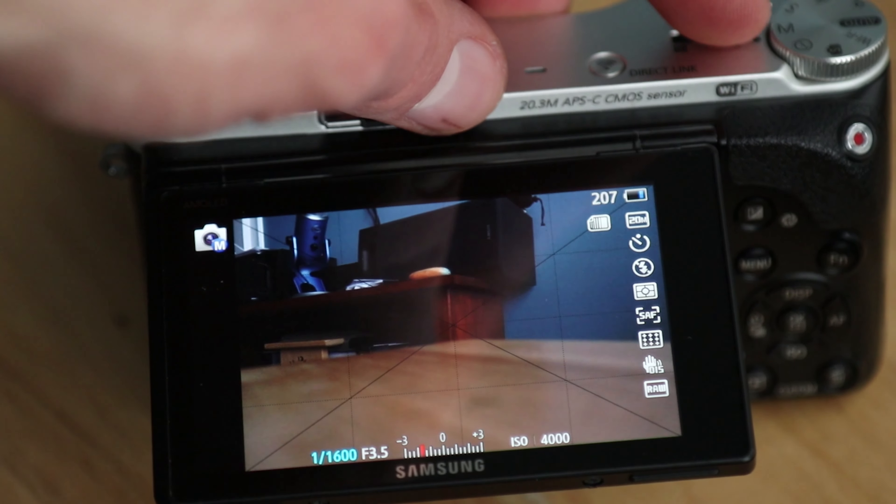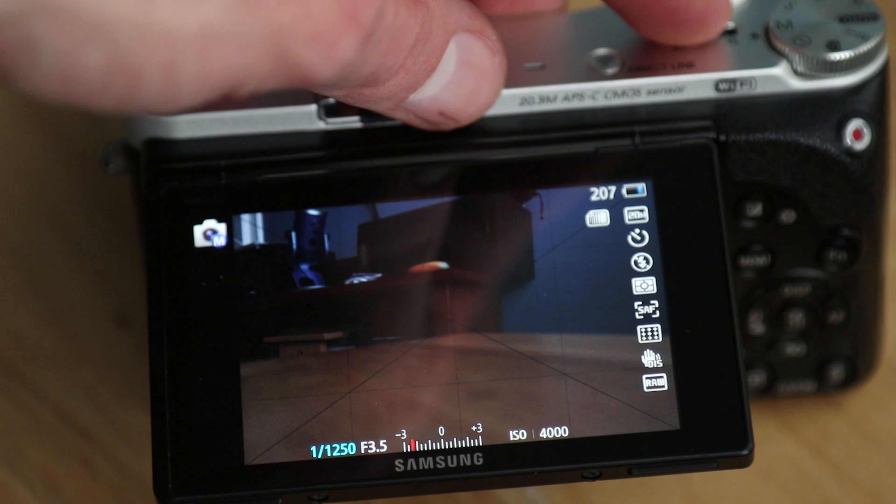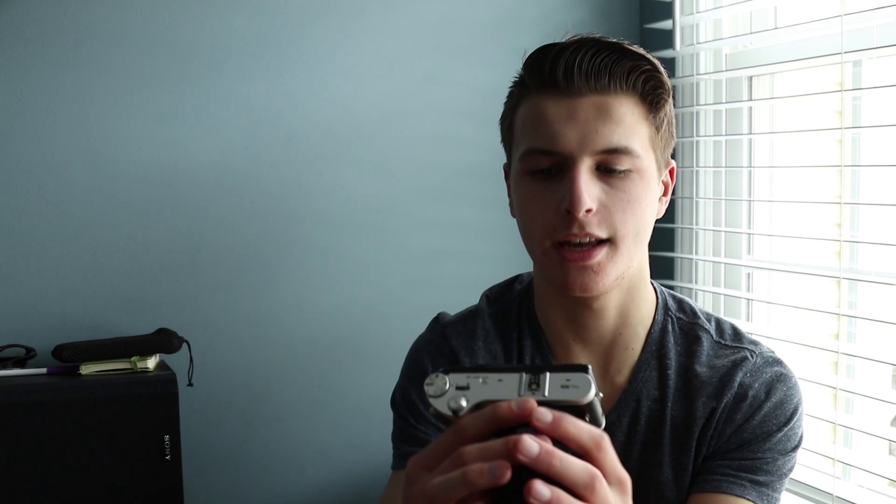Maybe 1/1250th or something, because one of my viewers said they want a fast shutter speed but their pictures come out dark. So our shutter speed is at 1/1250th, aperture at f/3.5, and let's keep the ISO at around 1600 or something like that. And it's coming out pretty dark right now, not gonna lie.